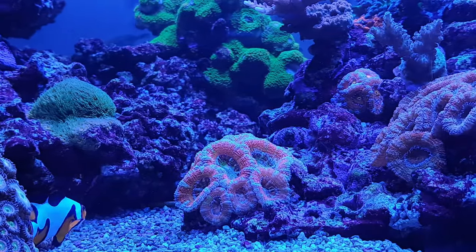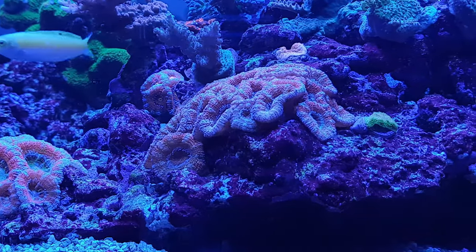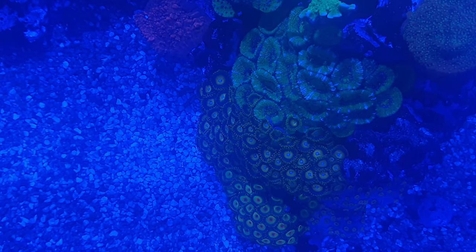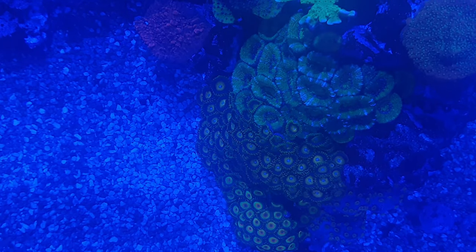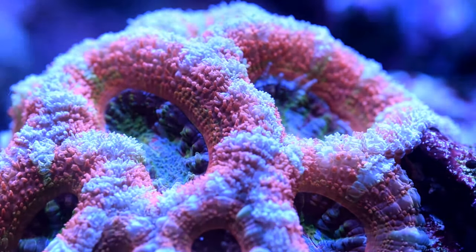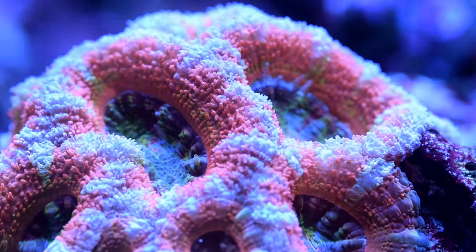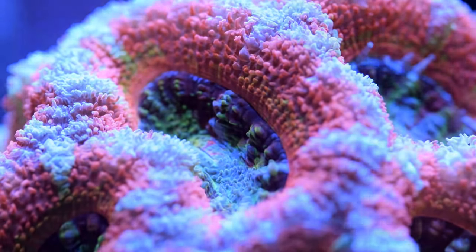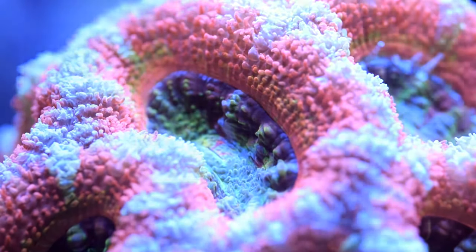And number one on my list of top 7 nano reef corals are Acans — and when I say Acans, I actually mean Micromussa lordhowensis, as they were recently reclassified. Acans suit nano tanks because they don't mind the higher nutrient levels that are more common in smaller tanks with lots of fish. Although they can grow fairly quickly and will have a dense calcium-filled skeleton, so they're a coral that will require you to monitor your levels closely and dose calcium and alkalinity in the medium to long term. But they're not as demanding as SPS corals in that respect, so they still qualify as relatively easy to keep.